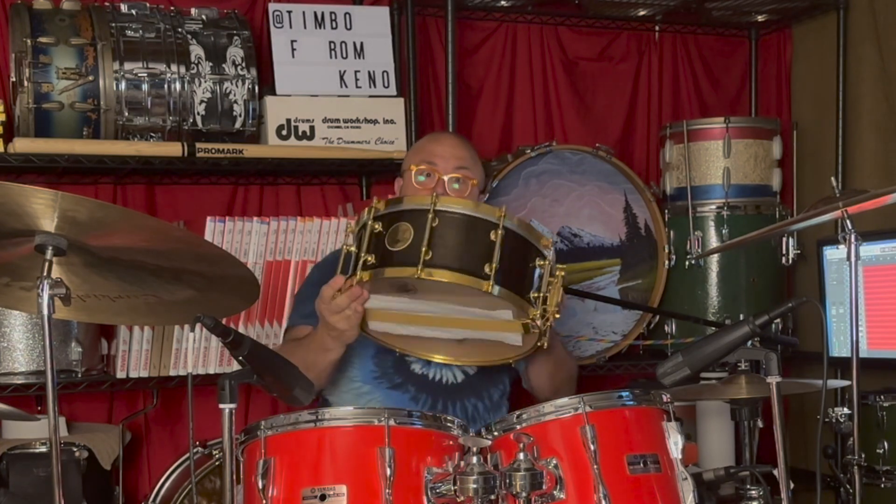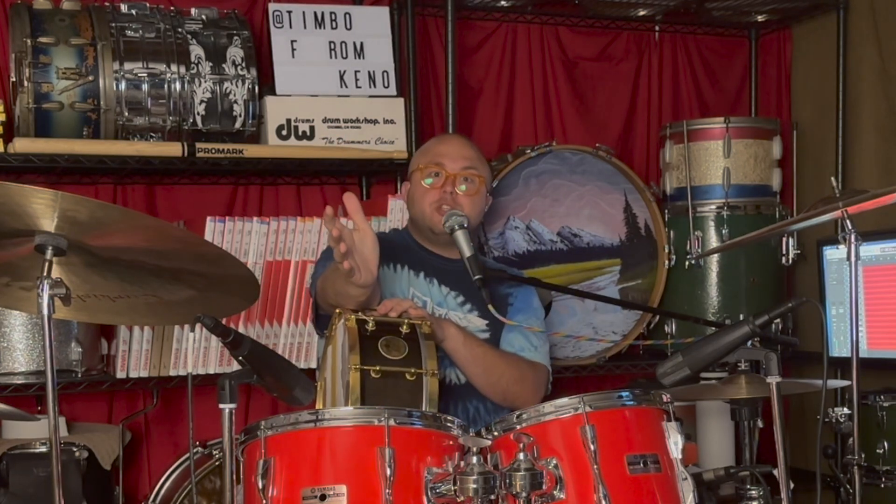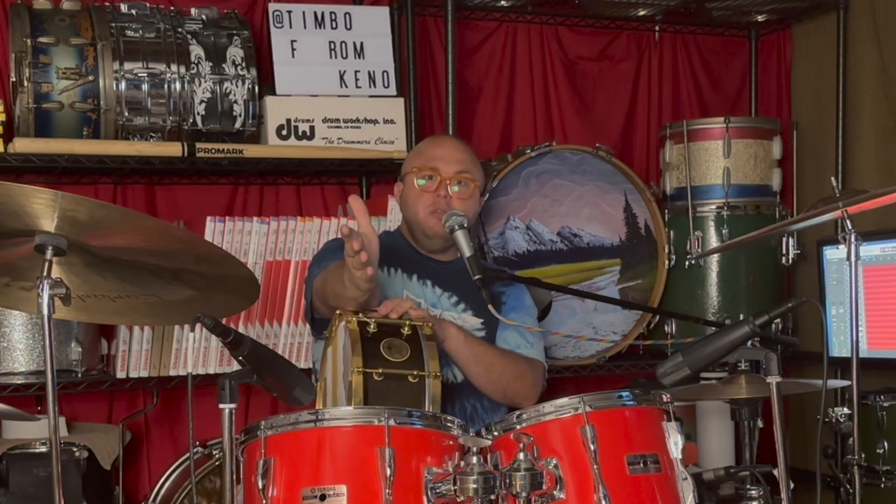I can see why the drummer from Aerosmith would want one of these things. It sounds great with just the drums, but it's going to sound even better with some music.